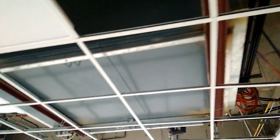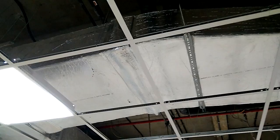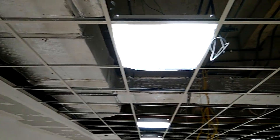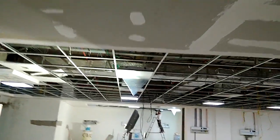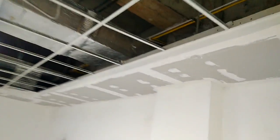This is my AHU of capacity 3000 CFM, and this is the ducting line of 900x300. In the 8x300 size, this is the branching — and here is the fall ceiling where the main branch is coming from.